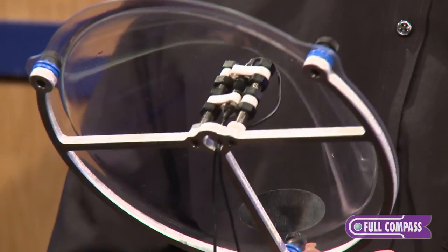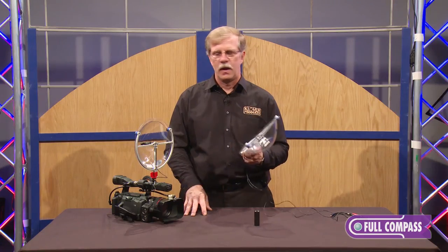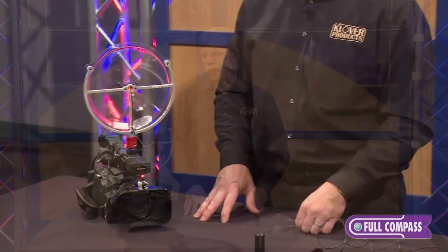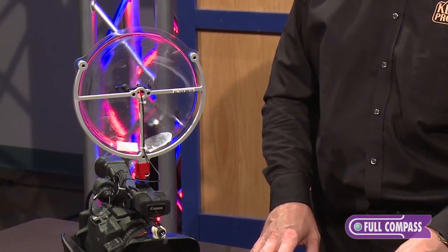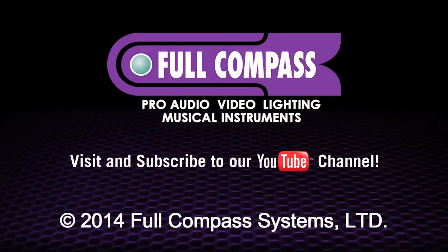It's not for everyone in every application, but it's another option to consider. That is the Clover Mic 09 Parabolic Collector. If you have more interest or would like further information, you can go to FullCompass.com or contact your FullCompass salesperson.